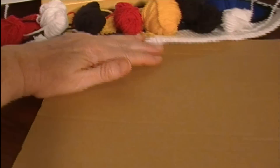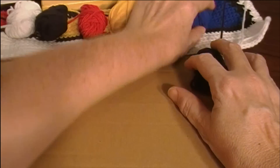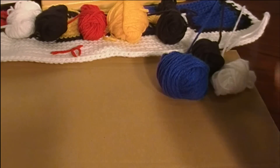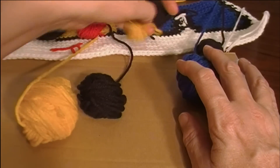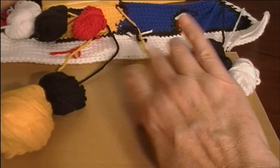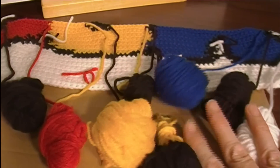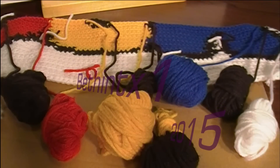Then you get out your tray or piece of cardboard and place all your balls on the tray like you had before. I hope these little tips helped you! Tell me in the comments if you've ever tried using an intarsia technique and how you handled keeping your balls from tangling. If you have any other tips, post them in the comments below and I will see you in the next video. Happy crocheting!